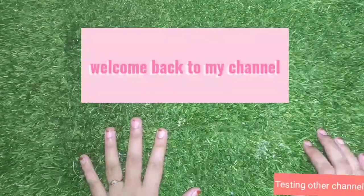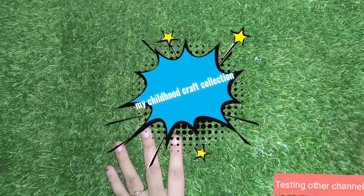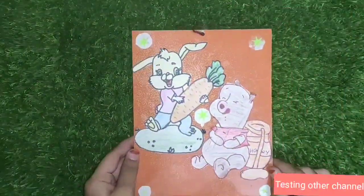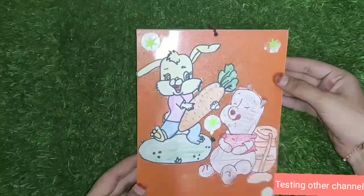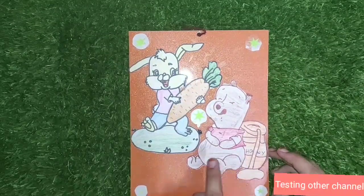Hi friends and families, welcome back to my channel. In our channel, we will be able to craft new crafts and do a collection. In this video, we will be able to make a fan with a useful video. We are going to do this first craft.